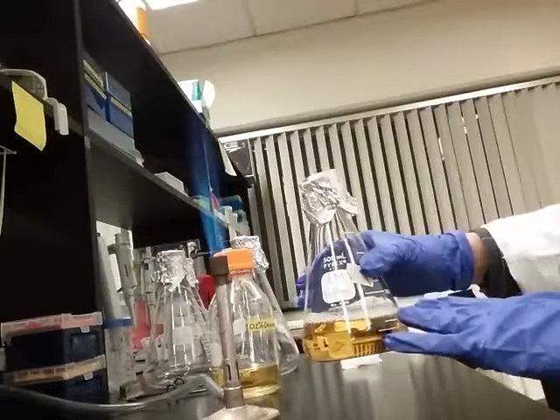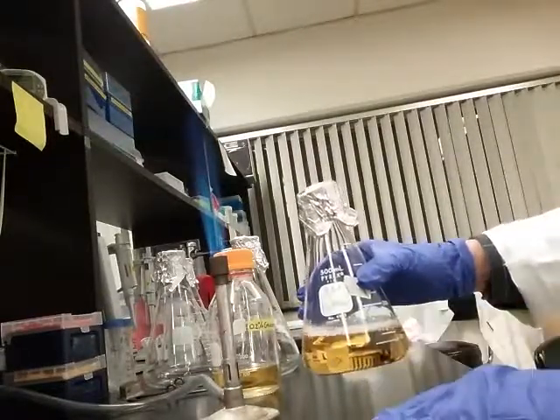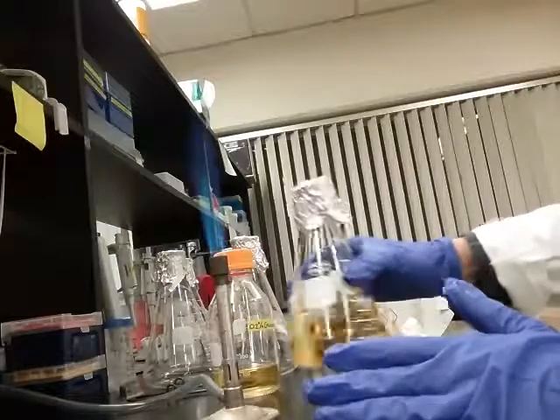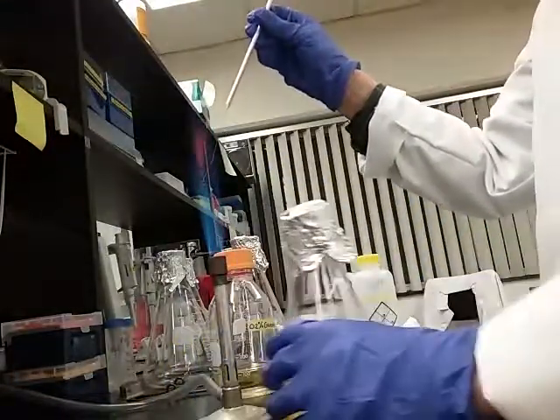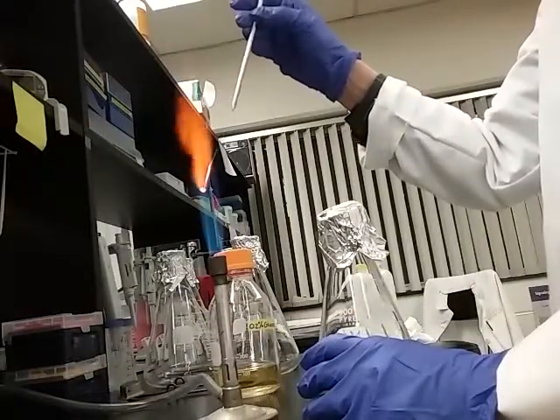This 200ml starter culture, once inoculated from the plate tonight and growing thick with bacteria, will be good to inoculate about two liters — a 10 times volume — of culture tomorrow morning for the day culture. So what we're going to do right now is get some bacteria into the starter culture.